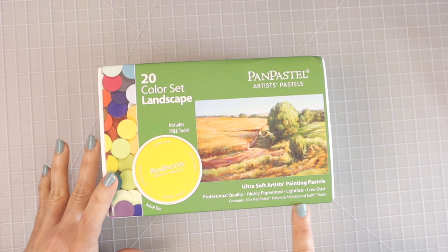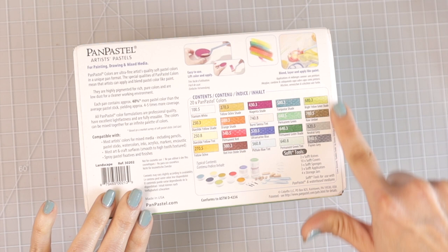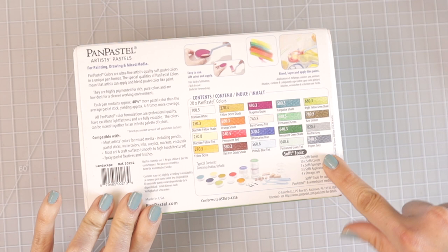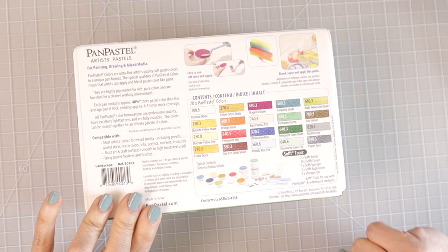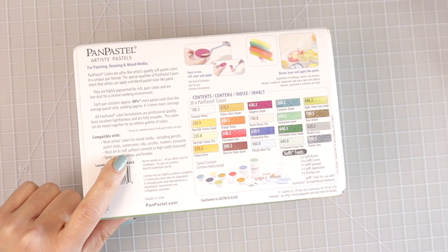On the side of the box it says these are for painting, drawing, and mixed media. It shows us all the colors in this set — I think we'll need to swatch them out so you all can see what they look like. The soft tools included are: two soft knives, ten soft covers, three soft sponges, three soft applicators, and four storage jars. The soft tools are for use with pan pastel and water-based mediums. They're compatible with pencils, pastel sticks, watercolors, inks, acrylics, and markers — sounds like you could use them with pretty much any other medium.